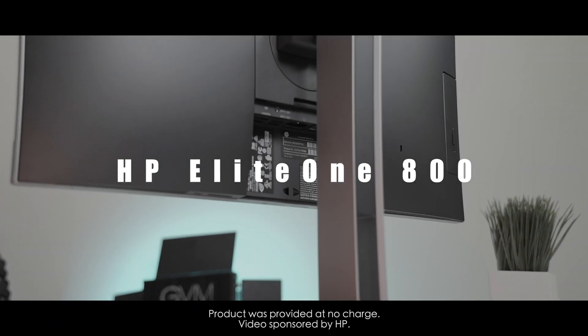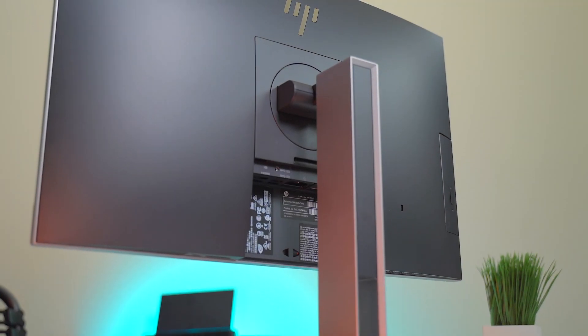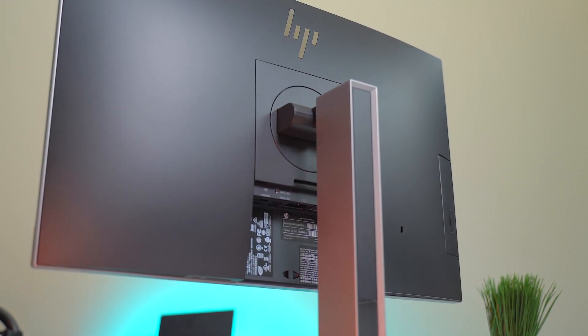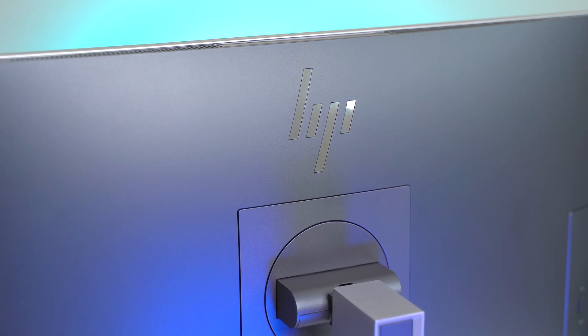Hey, what's up guys, SoldierKnowsBest here. I'm a fan of all-in-one PCs because they're pretty easy to use and they don't take up that much space. When HP hit me up and said I could choose any computer on their website, I was about to go wild and pick some crazy gaming computer, but I went with this one because it's more practical and I think a lot of people can really get something out of it.